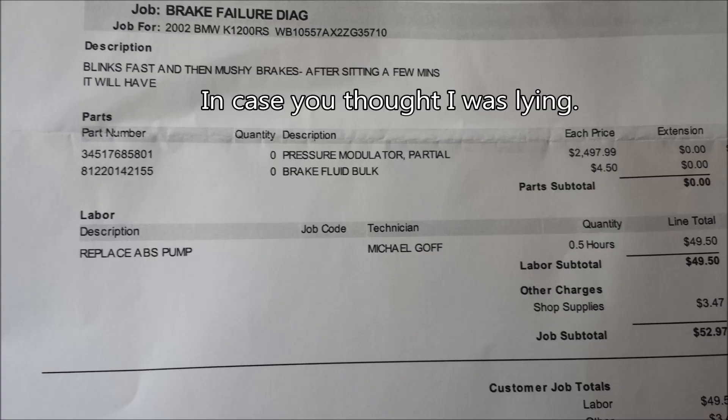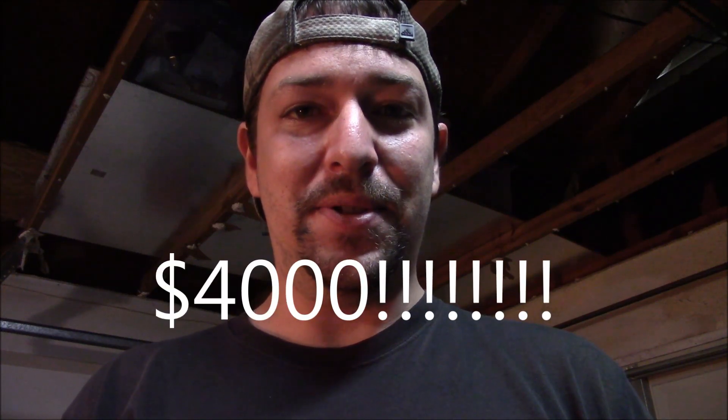So he took it to BMW and asked them how much the new servo was — they said $2,500. And they were going to charge him another $1,500 to install it. So $4,000 to replace and fix his brakes.